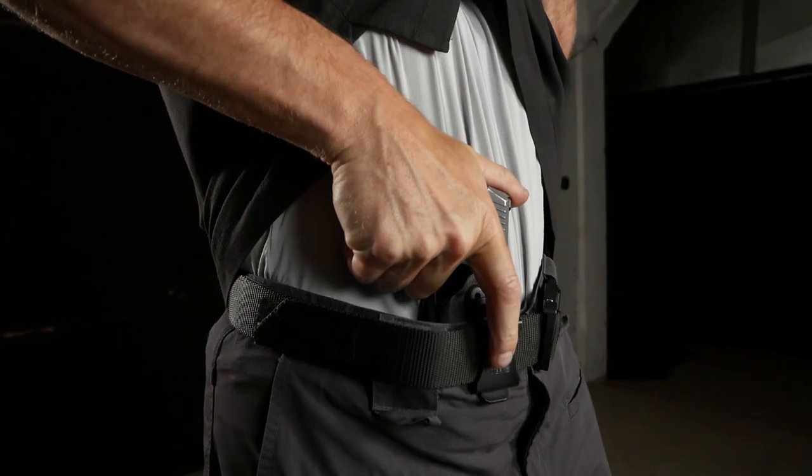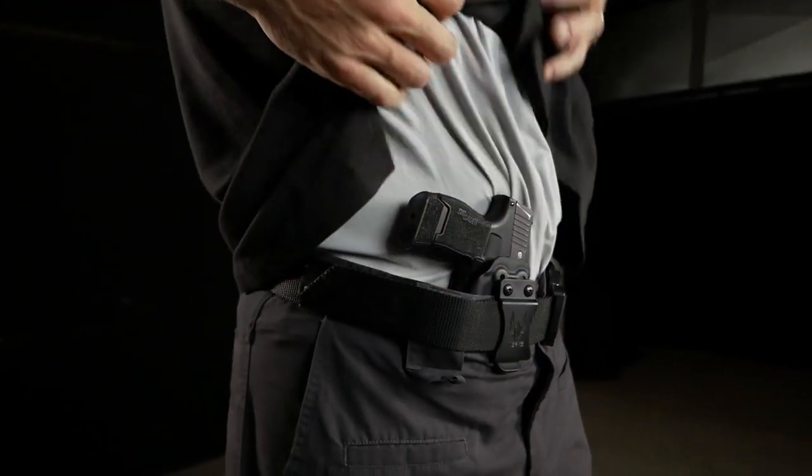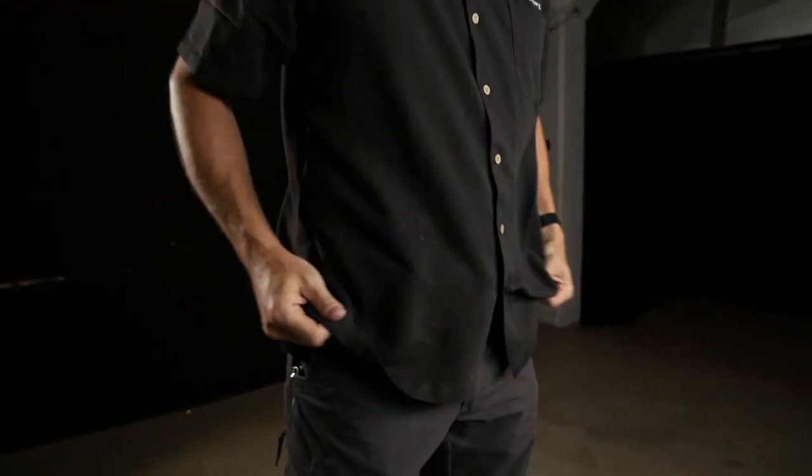If you're uncertain whether our holsters will be comfortable for you, we do offer a 30-day money-back guarantee. Simply return in like-new condition within 30 days and we'll refund your purchase price. Our hope is that you find the best holster for your needs. We believe you'll be impressed with the WORX M6 and M7. Simply click the link in the description to find your holster today.